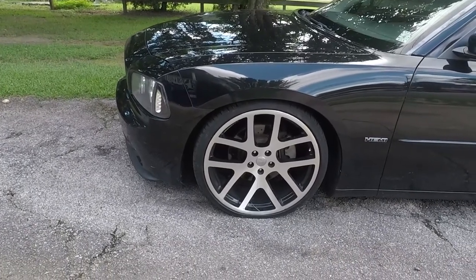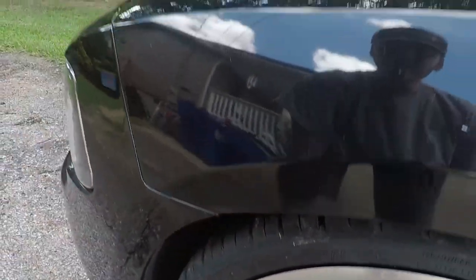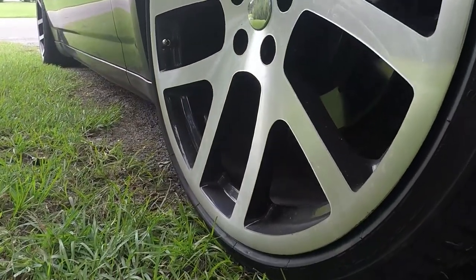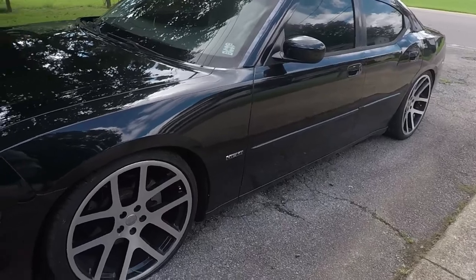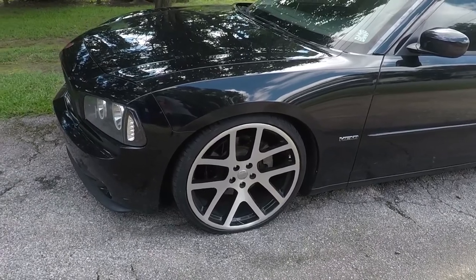I woke up yesterday to go to work, came out here, my tire looks awfully low — sure thing it is. I went to the other side just to get a comparison — oh yeah, definitely low. So I air it up, take it to work, go out on my lunch break, and it looks just like this. Okay, I got a leak somewhere.